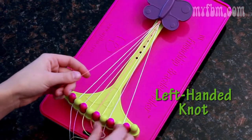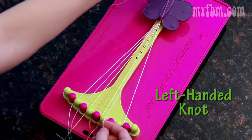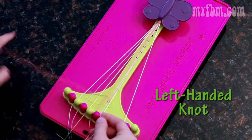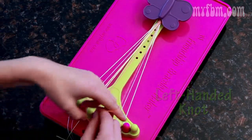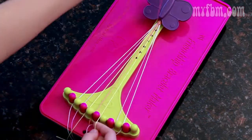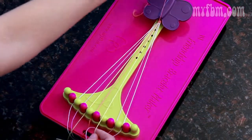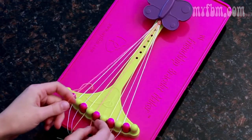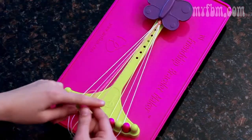One more time, create a backwards four and pull it right through the center. The eight moves to nine, pick up the seven to create two more left-handed knots. The seven moves to eight, pick up the six and create two more left-handed knots. You should now have the same two colors in the center; pick up the five and create two left-handed knots to complete your arrow.